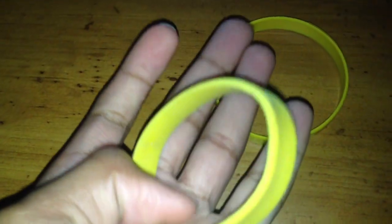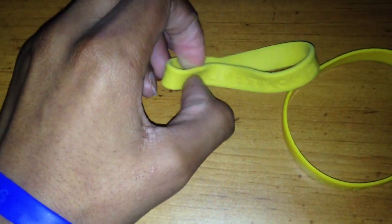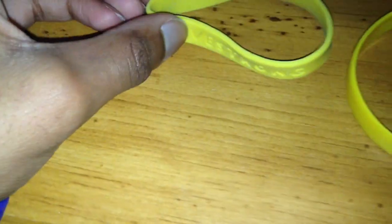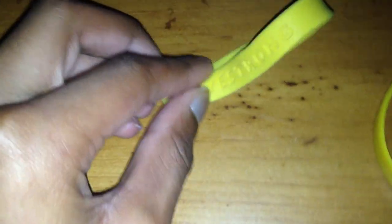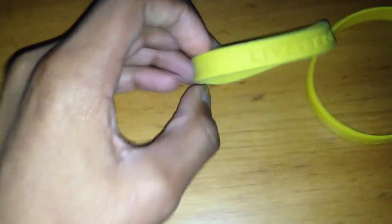I got this from school because this girl — we have a school president and stuff — she ran for president and made wristbands and gave them out to everybody. It came in a Nike package I think, and I think she said her dad makes them.